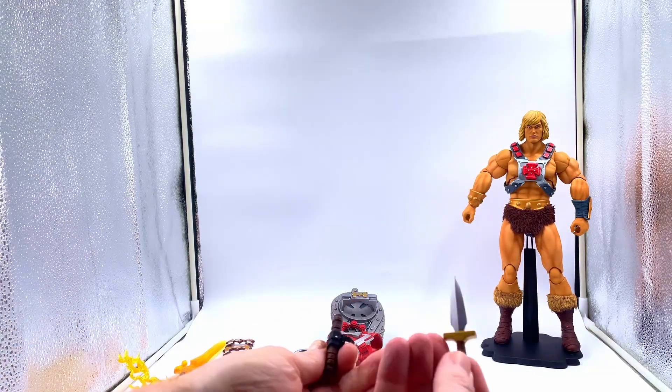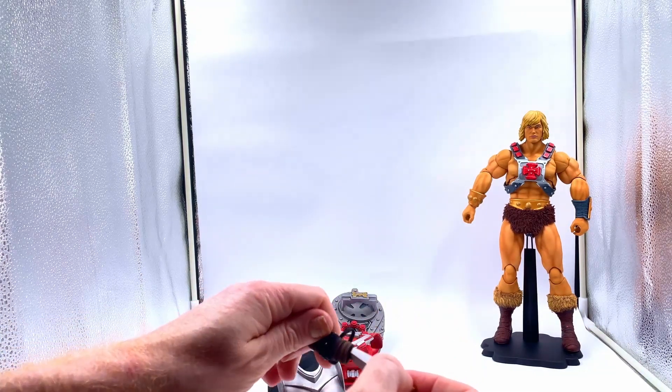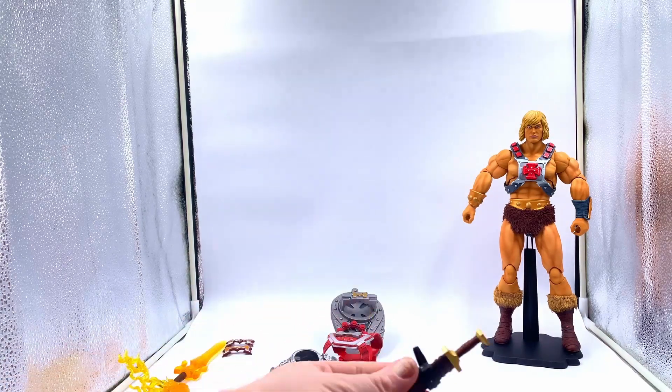You get a dagger. He didn't have this in the cartoon, but he had it in the original kind of artwork. This straps onto his boot.